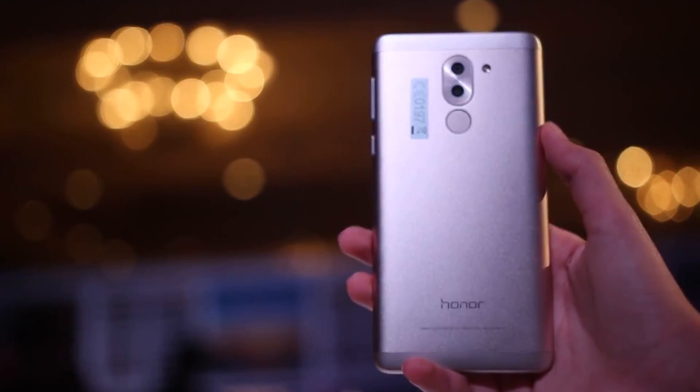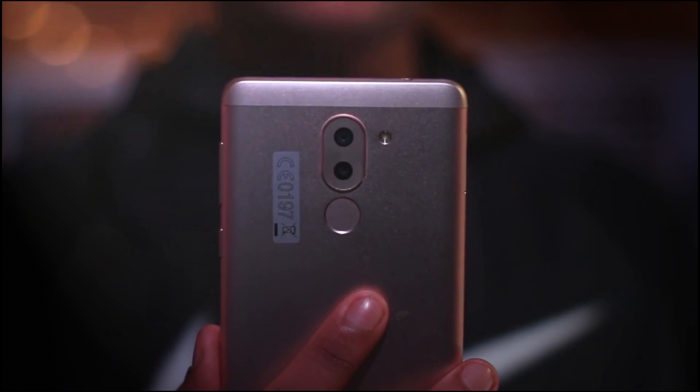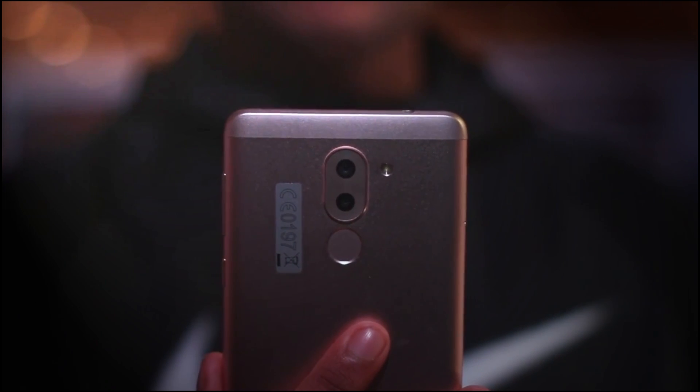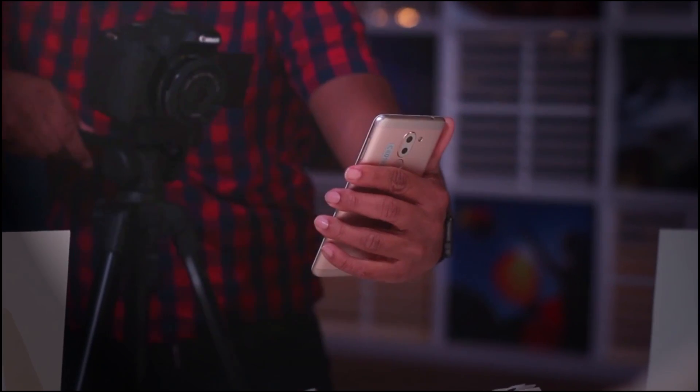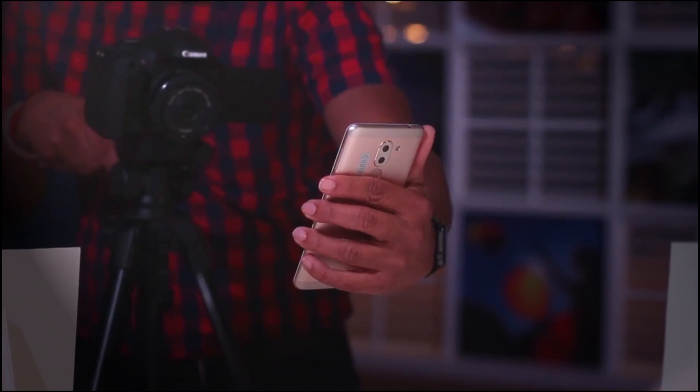Hello guys, Namaste. Welcome back to VanderoTricks. I was recently invited to the Honor 6X event in Delhi and there I got a chance to play around with this device. So in this video I am going to show you some cool tips and tricks of the Honor 6X. So without wasting any further time, let's get started.